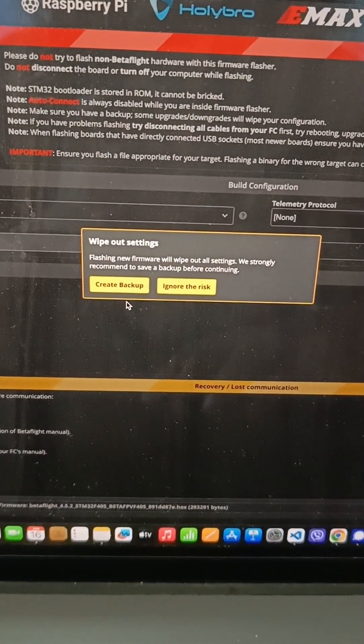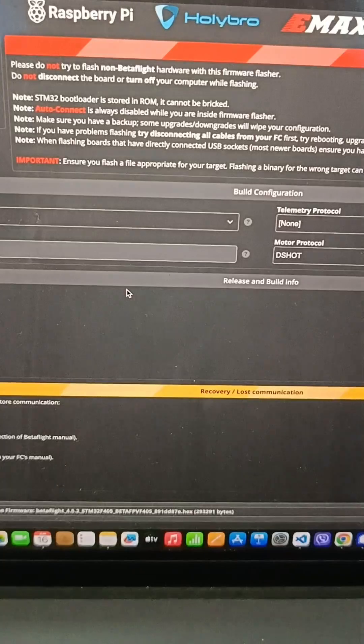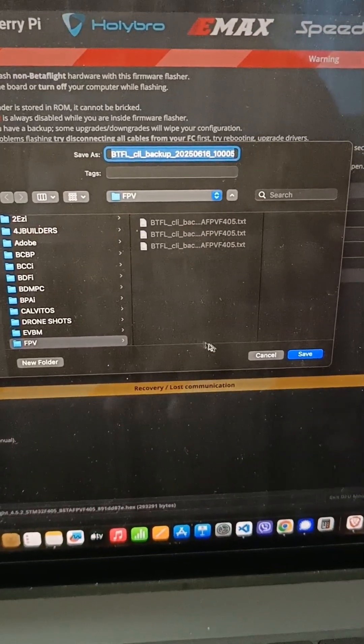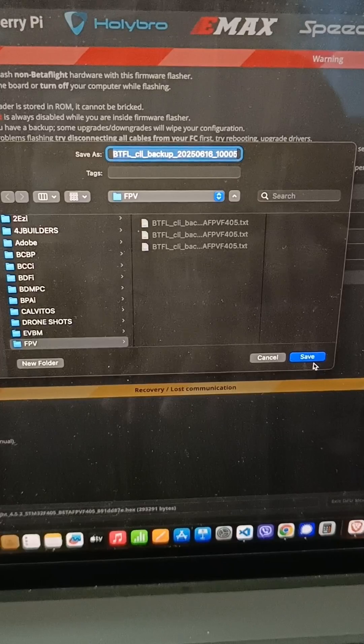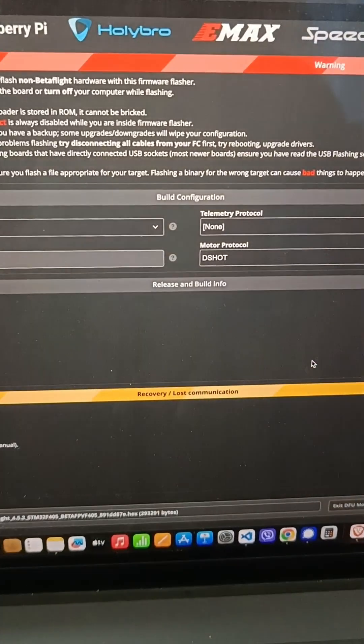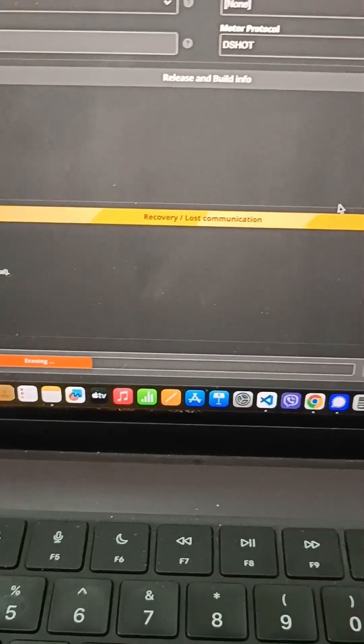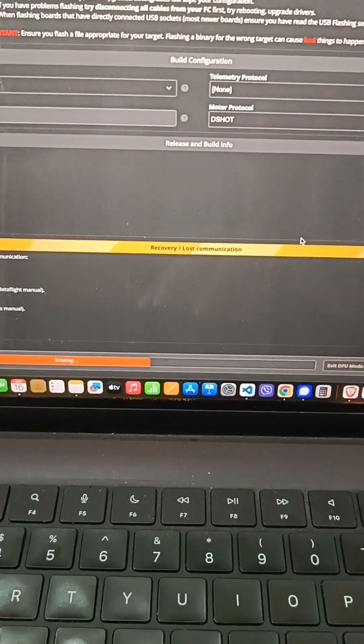It's good to create a backup for safety. It's now erasing the current firmware, then it will load the new one.